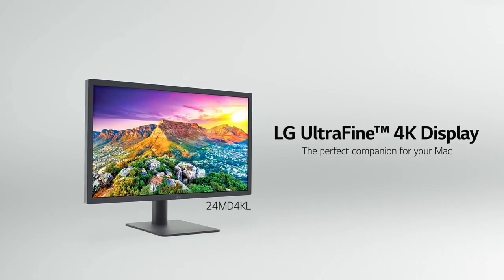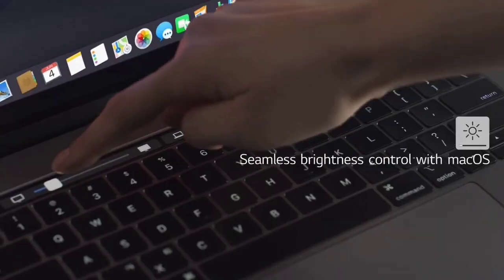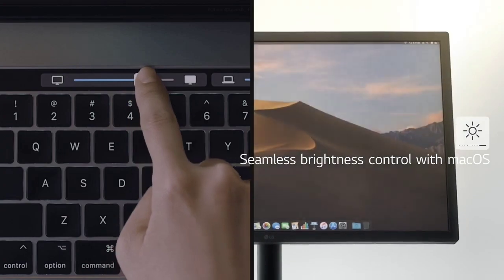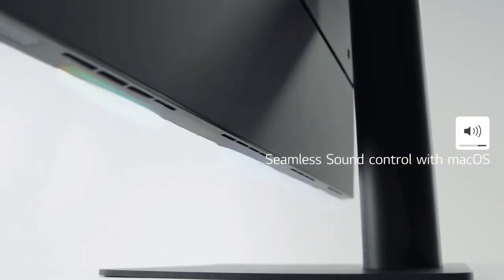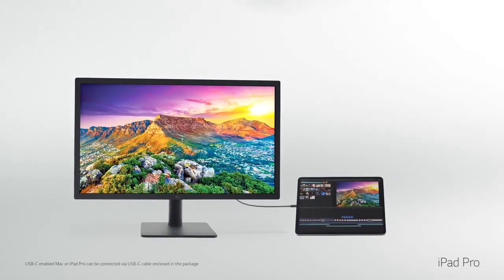From its 4K resolution to its plethora of ports and buttonless design, this 4K display is the perfect match for your Mac, MacBook, or Ultrabook. And despite those bizarrely thick bezels and mid-range price tag, this display might be hard to resist. We would recommend this to fledgling photo and video editors.